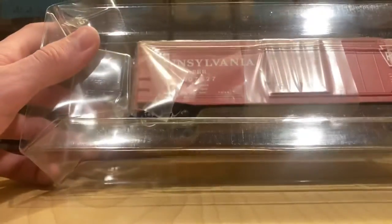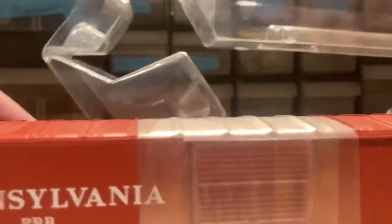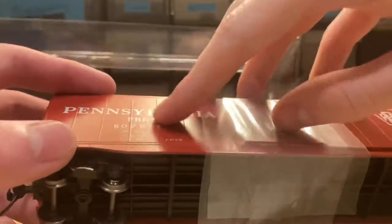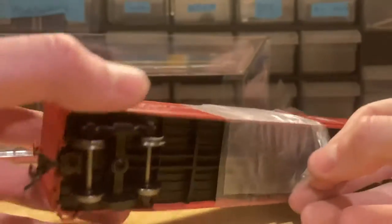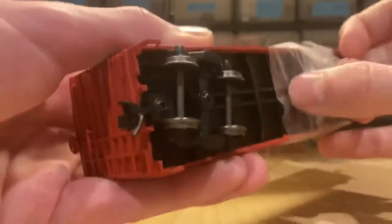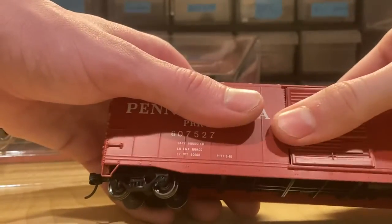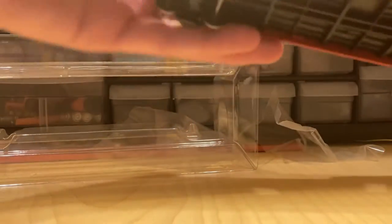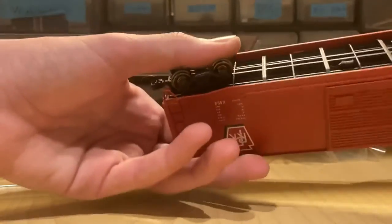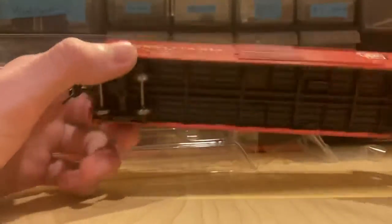Moving the box off to the side. When you take it out, don't do what I just did — drop it. It reminds me a lot of my Athearn locomotives when I got them; it's kind of like how they were packaged. It does also have sliding doors. I like it — it's somewhat basic but it'll be another good car to have on a train at the club.